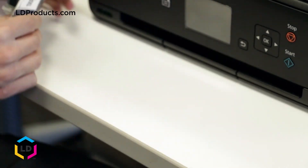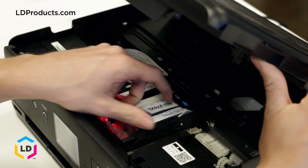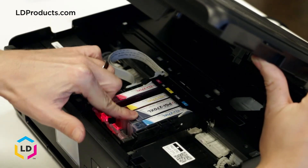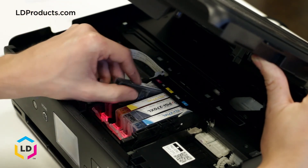Most Canon printers, like the Canon PIXMA TS5020 we have here, require both the black and photo black cartridge. If your printer has five cartridge slots, there's a good chance that it requires both a black cartridge and a photo black cartridge.